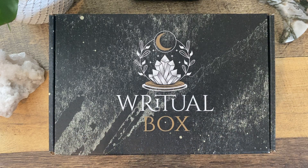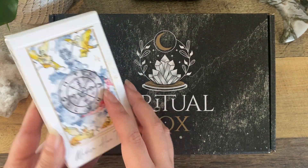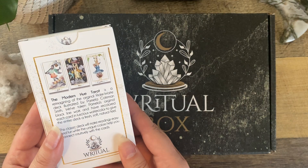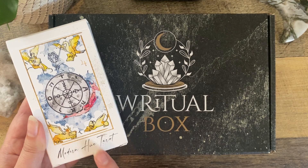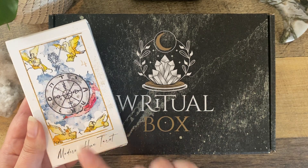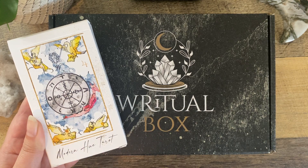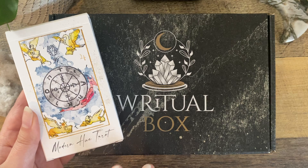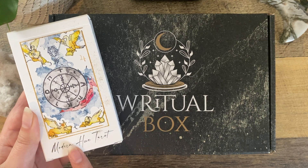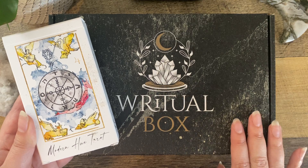They also sent me a deck for review, which I'm super excited about. This is by Ritual Planner — this is the Modern Hue Tarot, which is basically Rider Waite Smith reimagined in these beautiful watercolors. This is going to be a separate video, but I am really excited about this one. It feels so springy and classic and just really soft and sophisticated. Stay tuned for that video — both are by Ritual Planner.